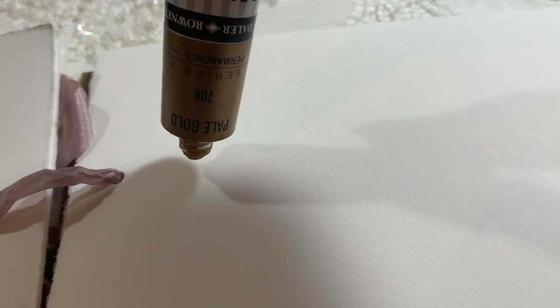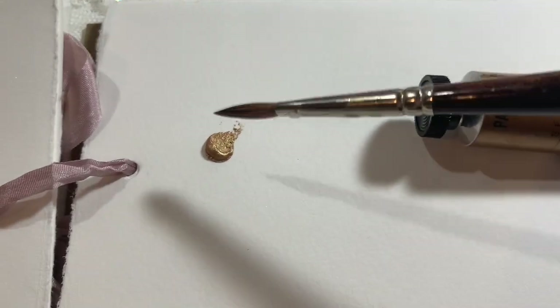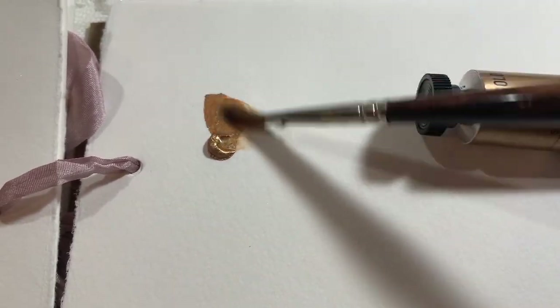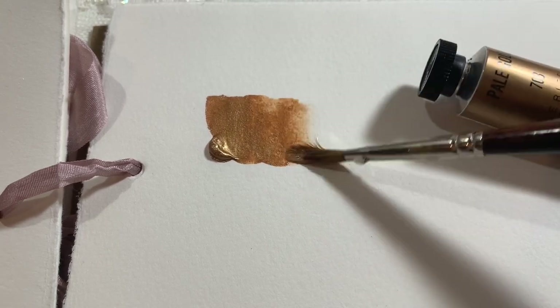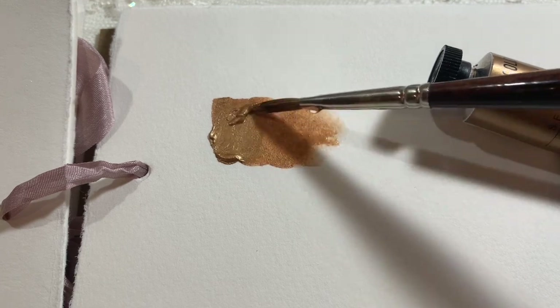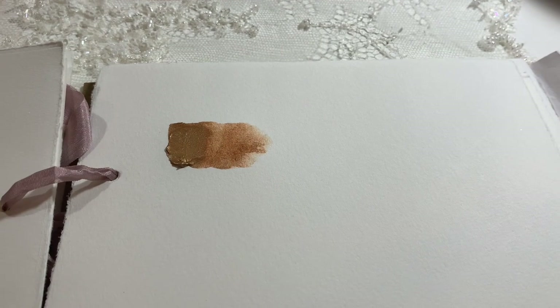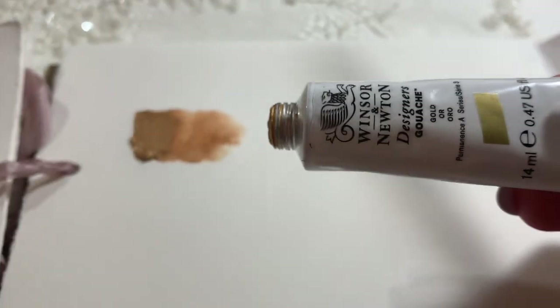This one is a gouache that says pale gold, but you can see it looks more rose gold. That might be a colour you're really interested in, so I wanted to swatch this as well — it's not exactly one I'll probably use as much.